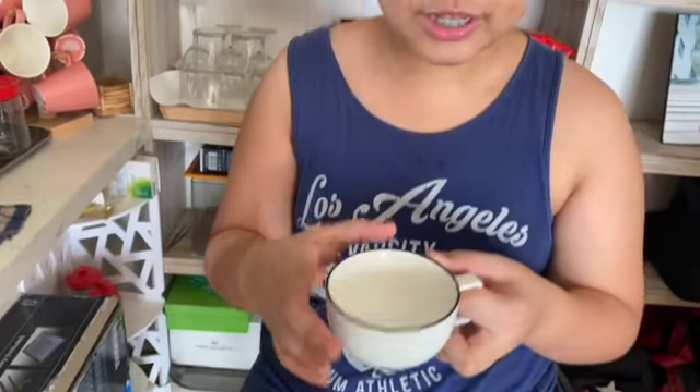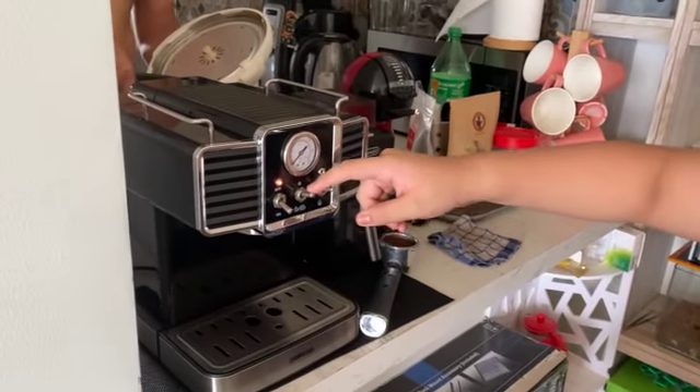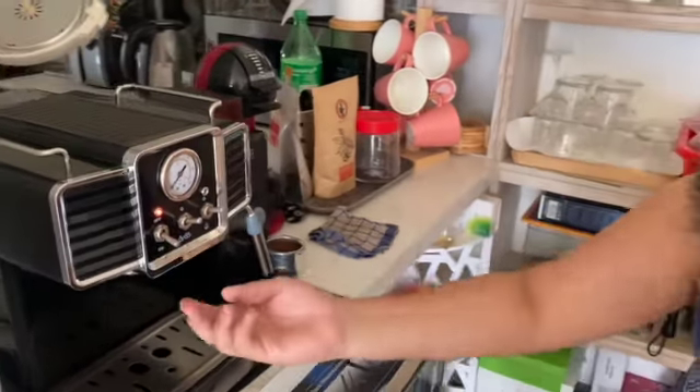First you have to get your cup and put two teaspoons of sugar, then set it aside. Then you have to press the middle switch first to clean the nozzle.